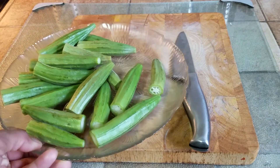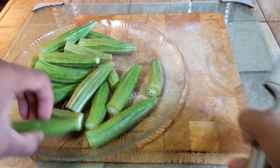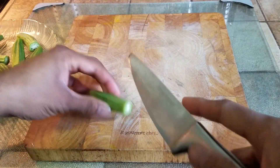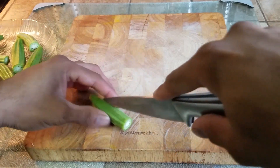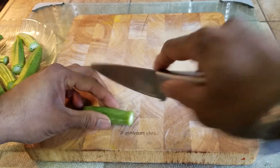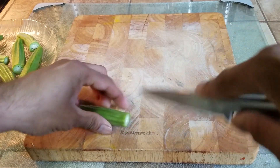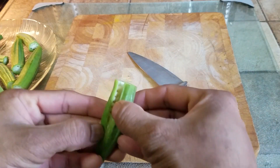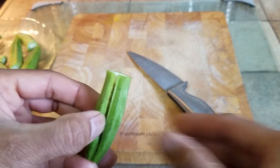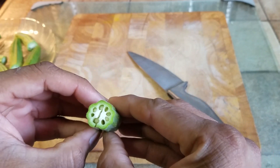All the ends of the ladyfingers have been cut from the top. Now we need to do the crucial step of slicing them. Take the knife and cut down the middle — preferably go along the ridge and follow it. Do not cut it all the way through. All we want is a slice like this, and do it for every single one of them.